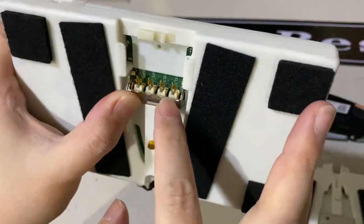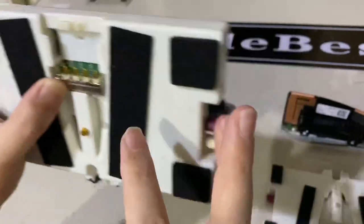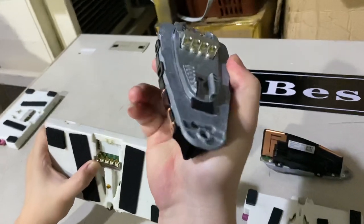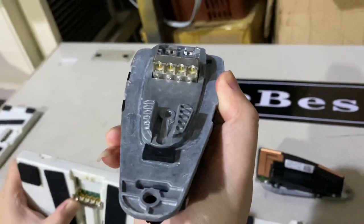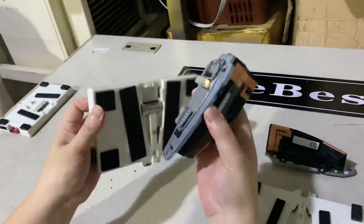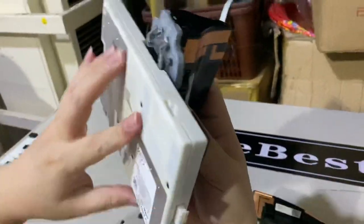It has four connectors, and it goes into this shark fin connector inside here — can you see? Also four pins. The mounting looks like this, you go inside then...